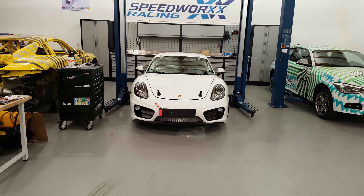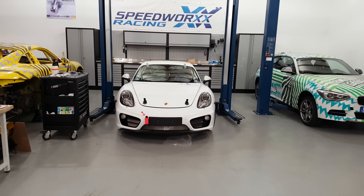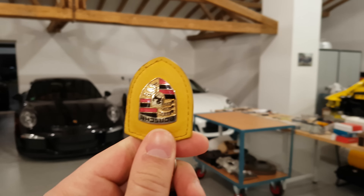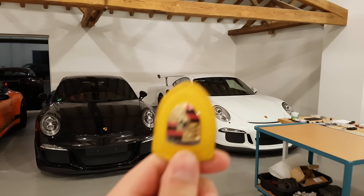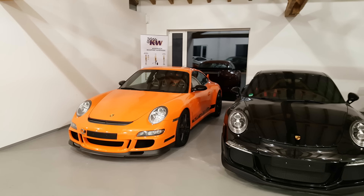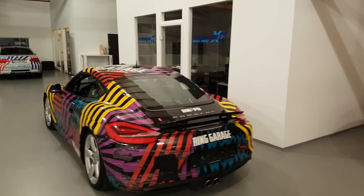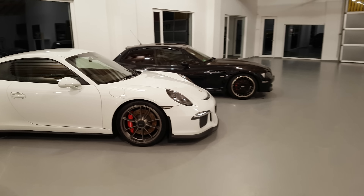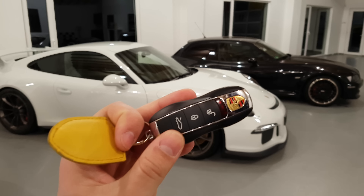So here we have a white Porsche and the Porsche key, a white Porsche, Porsche key, a yellow Porsche, Porsche key, a white Porsche, Porsche key, a black Porsche, Porsche key, an orange Porsche, Porsche key, a Porsche with a lot of colors on it, Porsche key, a Porsche with only one color on it and again a Porsche key.